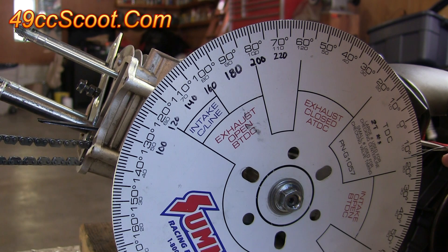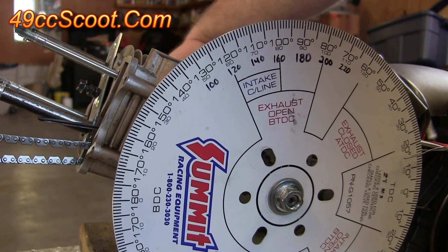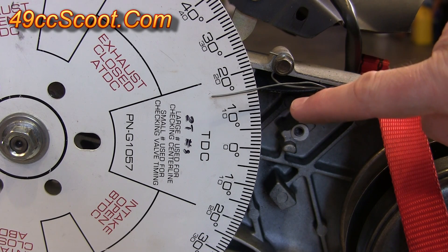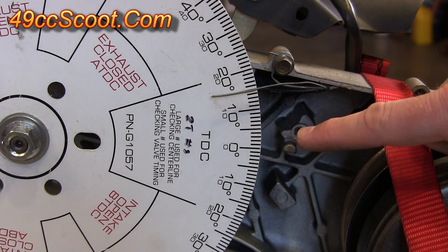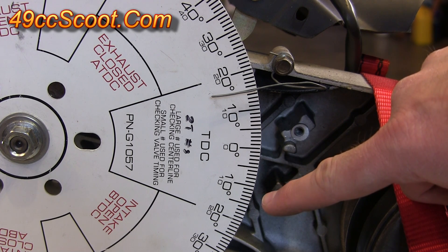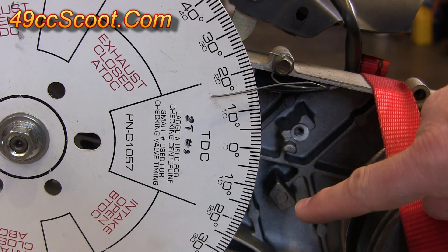Once I have my degree wheel and pointer lined up at 15 degrees, I will rotate the engine around until the piston contacts the piston stop on the other side. When I come back and look at my degree wheel, I can see that the pointer is pointing directly at 15 degrees on the other side of zero — so this is 15 degrees before top dead center. It was at 15 degrees after top dead center, so I'm at an equal distance from top dead center each time the piston hits the stop. It doesn't matter if it's 15 degrees or 40 degrees — you just want to see the same number on both sides.